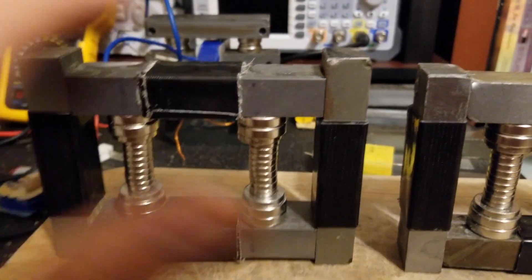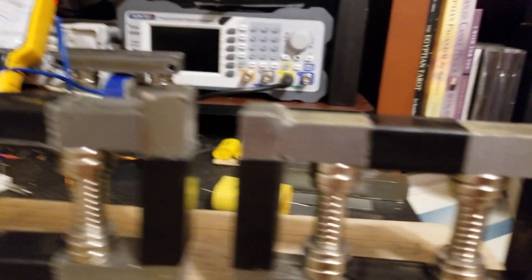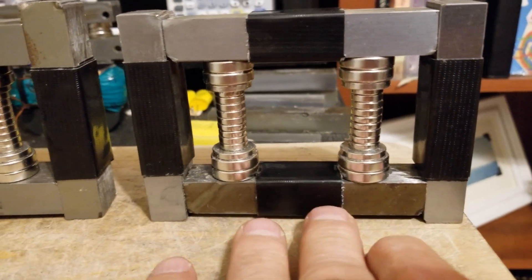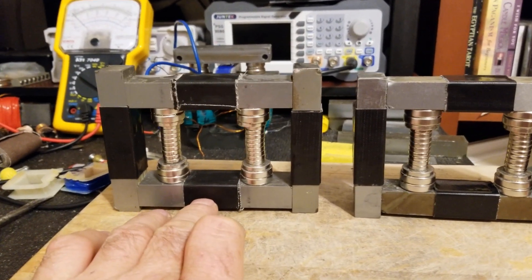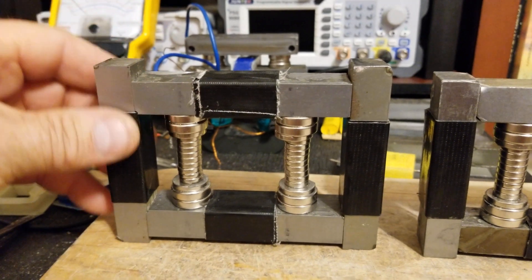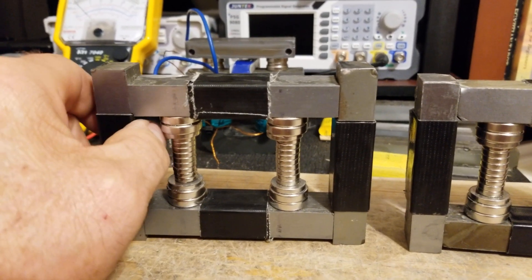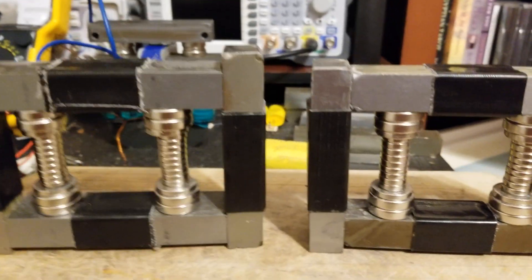Once I get one done and see what I got — if I need to make an improvement with the turns, I'm going to go to this one, make the change, and compare the two. If I like what I see here, I'll go back to this one and do the same again. I'm going to end up doing some bobbins, making them out of plastic — I'm not going to wind the wire directly on this; I'm going to use plastic bobbins so I can slide them off if I have to.